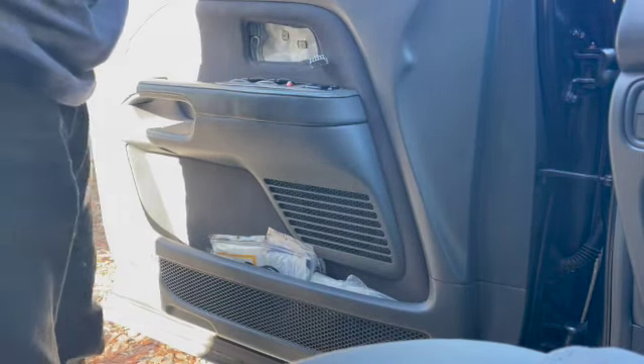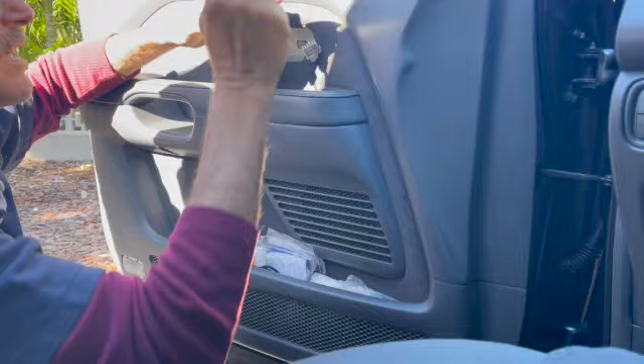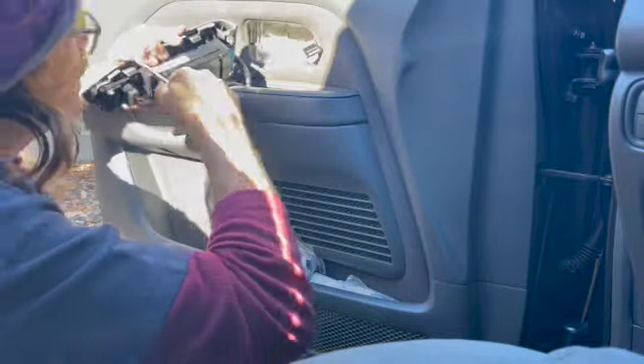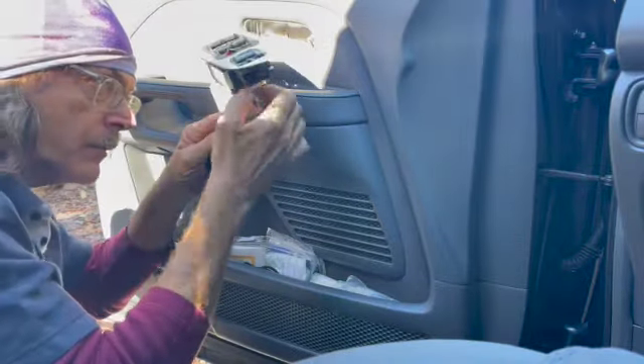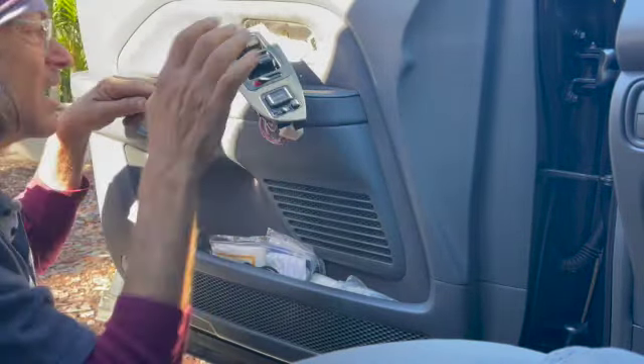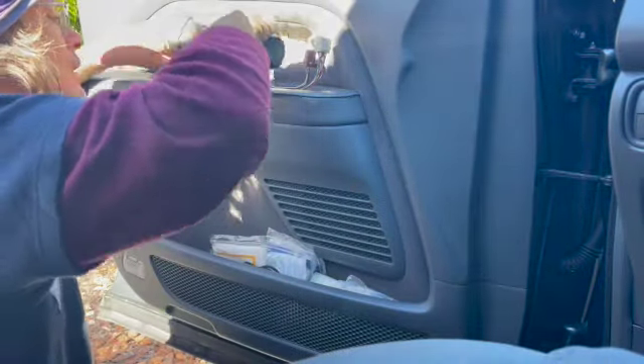The mirror cover just pops off — it's no big deal. I've got a couple of Phillips screws that hold the panel on. First, you're going to pop the switch housing off and unplug the two plugs — one right there, one right there.